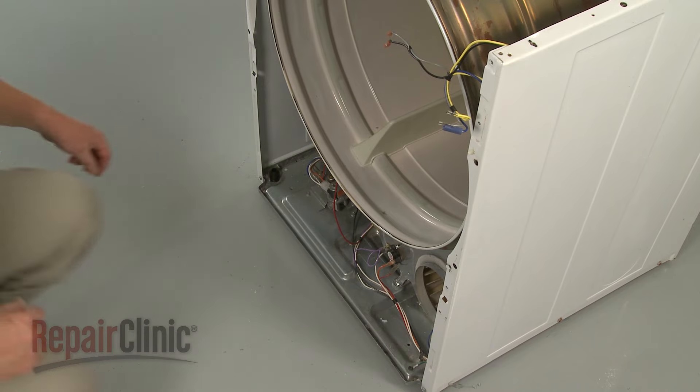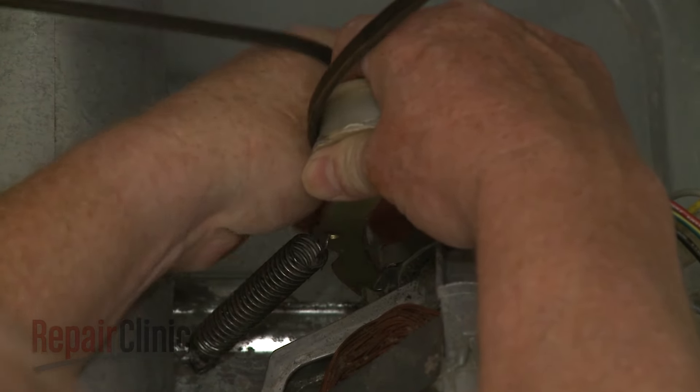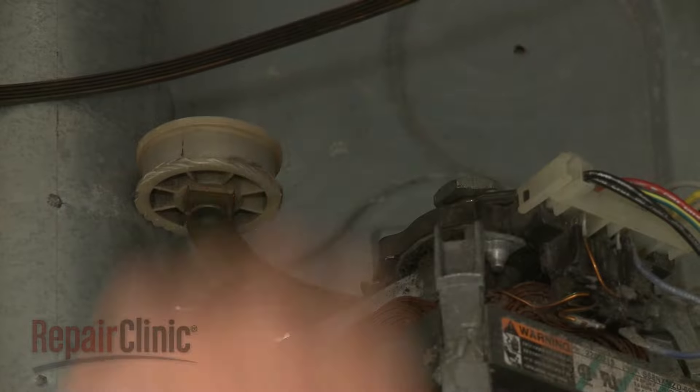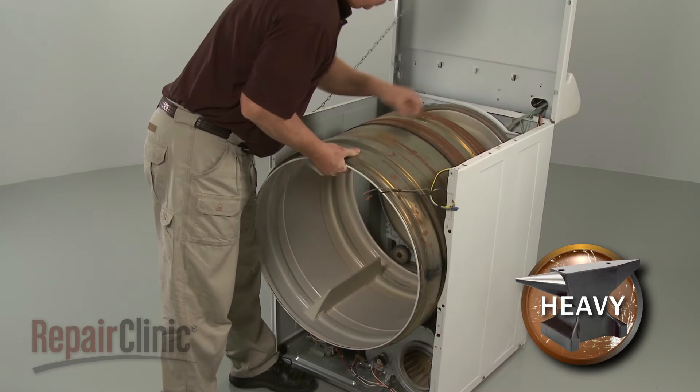Now reach under the drum and unhook the belt from the pulley and the motor shaft. You can use the belt to help lift out the drum.